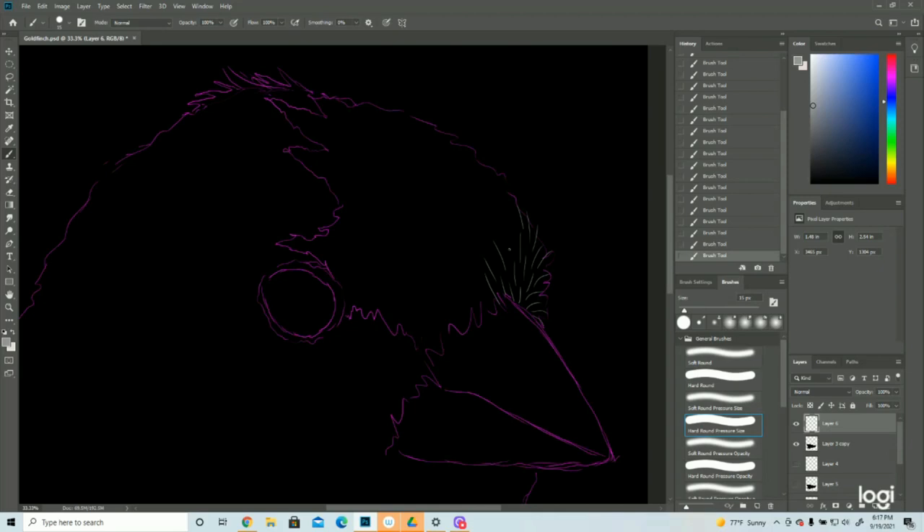You don't have to worry about being clean on the edge. When you're dealing with feathers and fur, it's inevitable that it's not a perfect edge, so it's okay for your lines to go off. I'm just building it up.